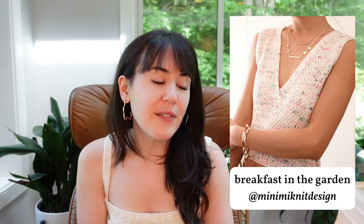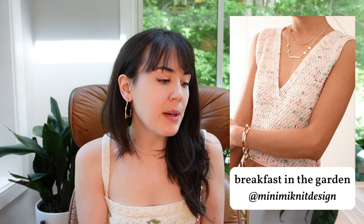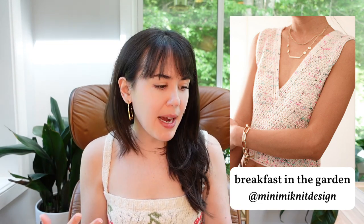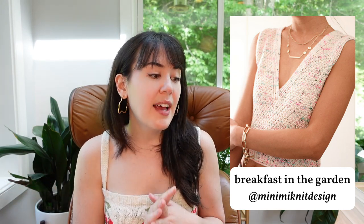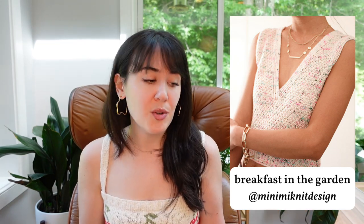The next one is called Breakfast in the Garden by Mini Me Knit Design. It has a V-neck and some kind of textured stitch pattern. It looks like a top that could be really cute with a little bit of negative ease on the bust or positive ease. I'm into the crop length, and it's top-down so you can make it as long or as short as you want.